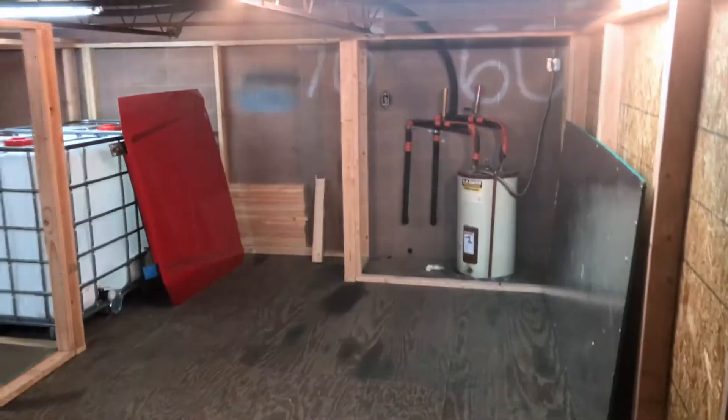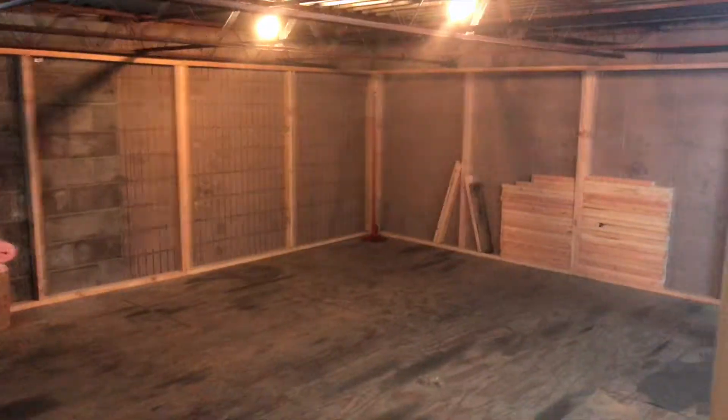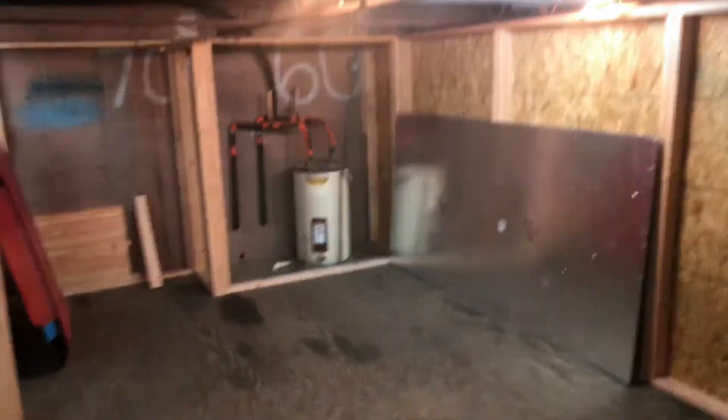So guys, this is going to be the veg area — that space over there, this space here. These are the tanks. The RO unit and the air conditioner are getting put over there. And then this is the other veg space.